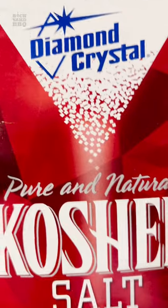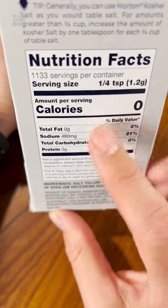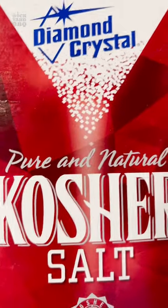When I first started building out my own rubs, I thought all kosher salt was the same. It wasn't until I looked at the labels and discovered that by volume, Morton's has almost double the amount of sodium as Diamond Crystal.